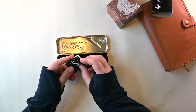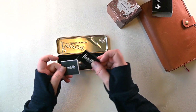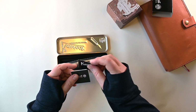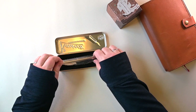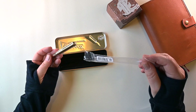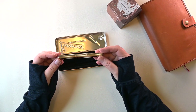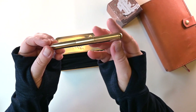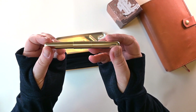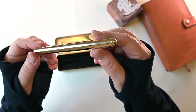The usual warranties, a little history of the pen company, a little sticker. And let's take a look at our pen. This is the Kaweco Supra in brass. It is a fine.